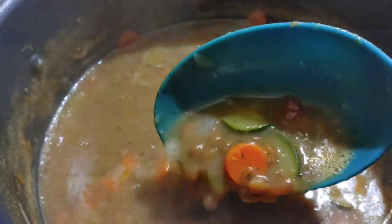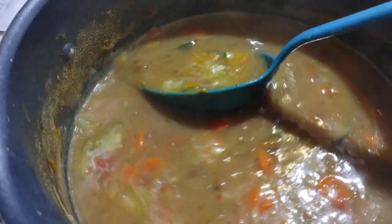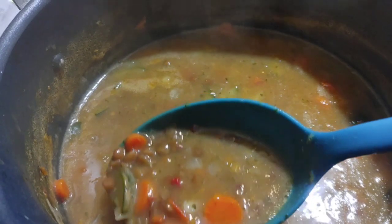Look how delicious that looks — everything is hydrated and yummy. I'm excited to try it again with more veggies.